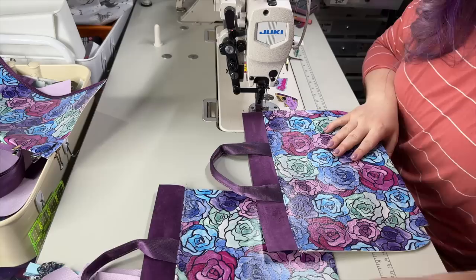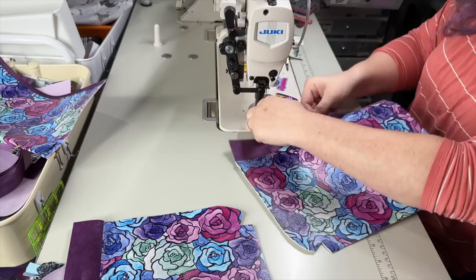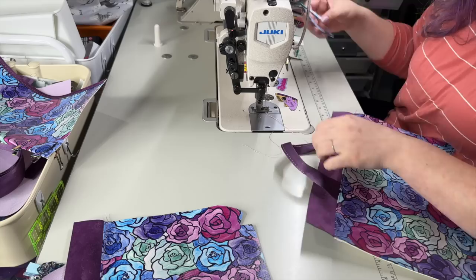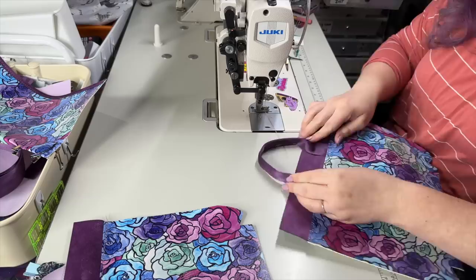I'm going to pick my least favorite side for the back. I also need to fix my handle top stitching — I didn't exactly do the six inches, so I might need to mark that out next time. It's okay, nobody needs to know that happened.